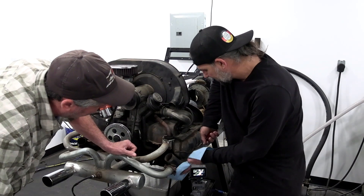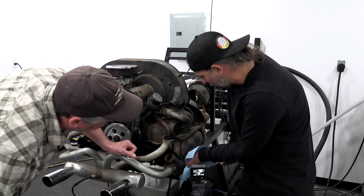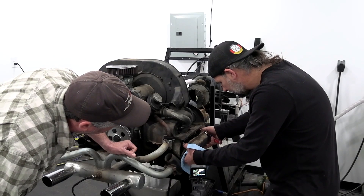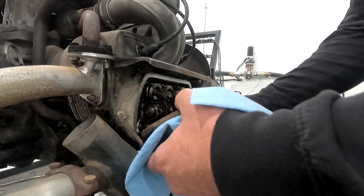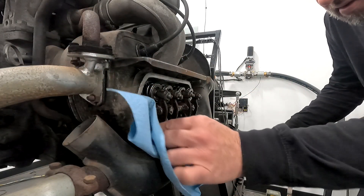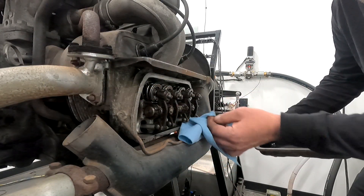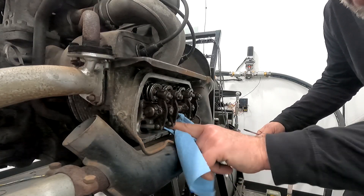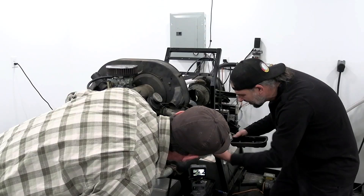Let's see what we got behind the valve covers. Nice tight bales. The gasket's coming off in one piece, which tells me that maybe somebody has been in here before. And there's not a lot of gunk. No, there's not. Surprisingly.